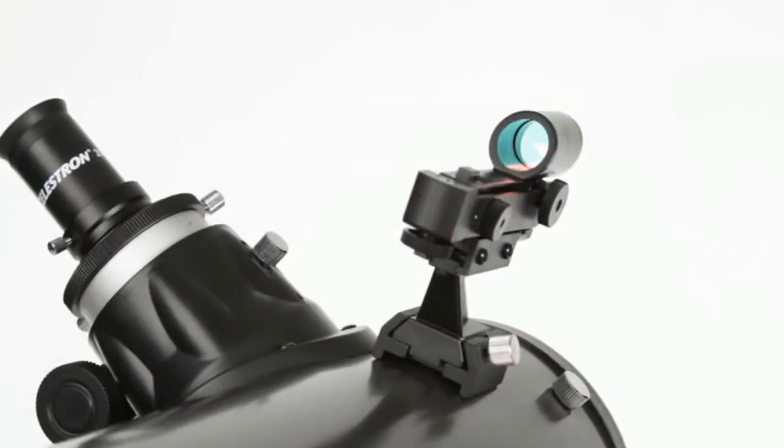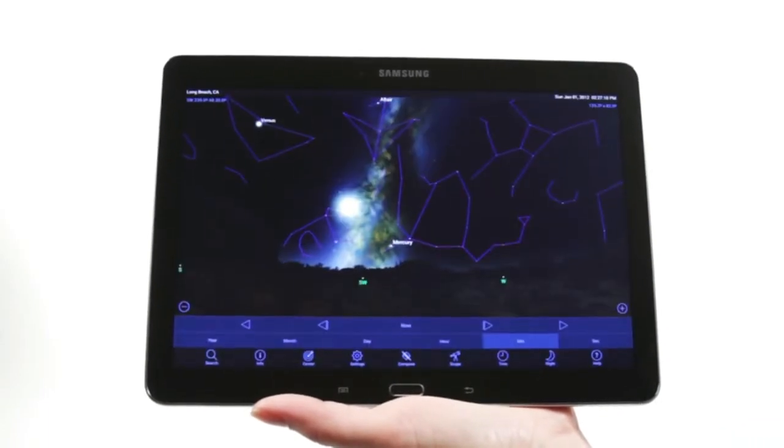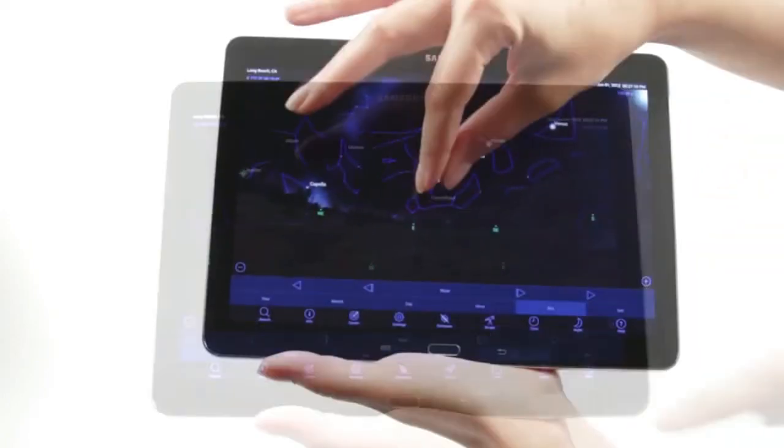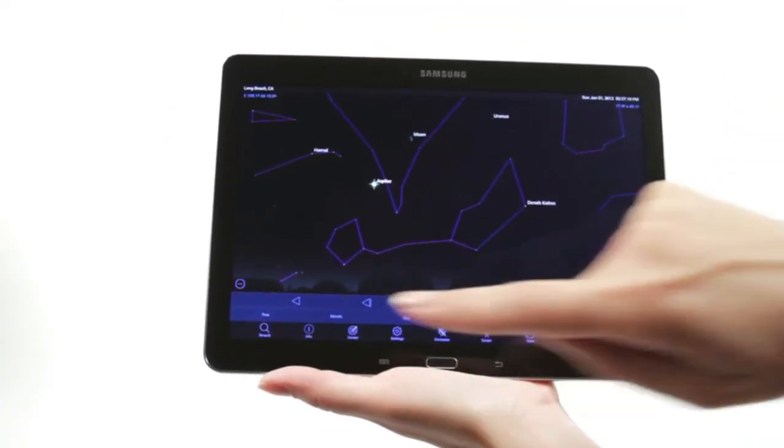Your Nexstar SLT includes everything you need to get started with amateur astronomy, including a tripod, a finderscope, and two eyepieces. When you're out under the stars, use Celestron's free Sky Portal mobile app for iOS and Android to locate objects in the night sky. As you observe, listen to Sky Portal's audio descriptions for the most popular objects.